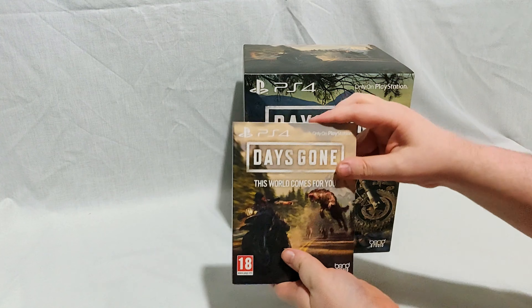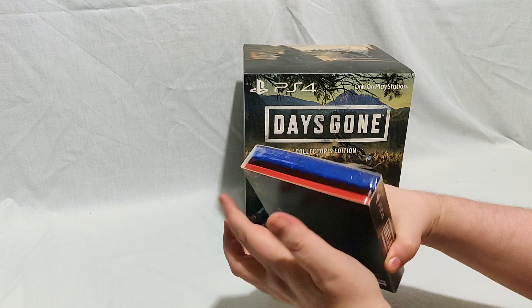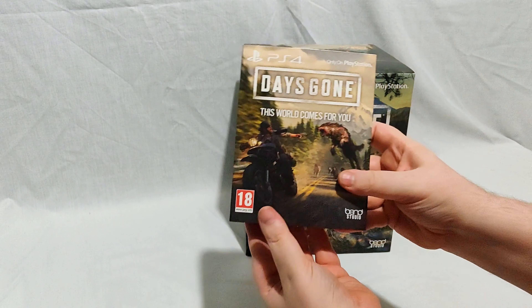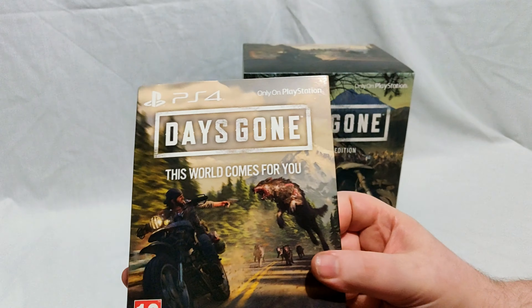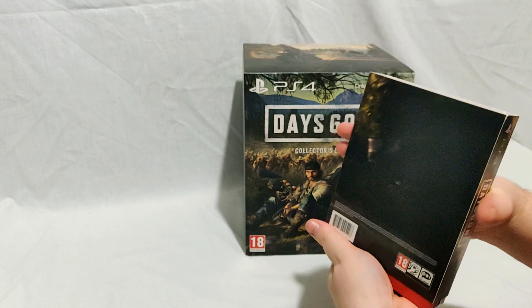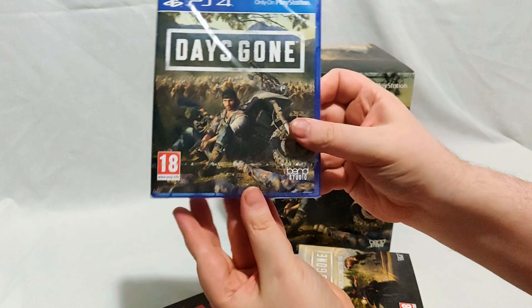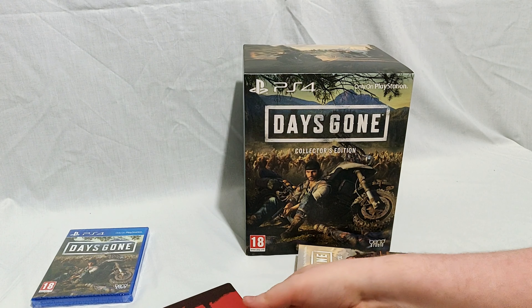We'll crack into the alternate steelbook first, which actually came in this pretty cool sleeve. It's a little bit unusual for an Amazon steelbook — usually it just gives you the two things and that's it. This one actually came in this pretty nice outer sleeve. On the front you've got some cool artwork: 'The World Comes For You.' Nothing on the back really except a barcode. We'll get into the standard edition of the game once we get into the collector's edition.